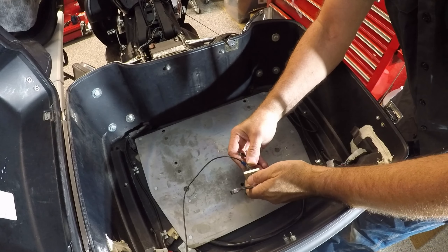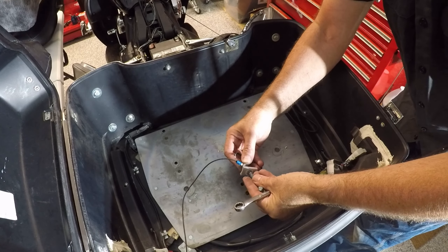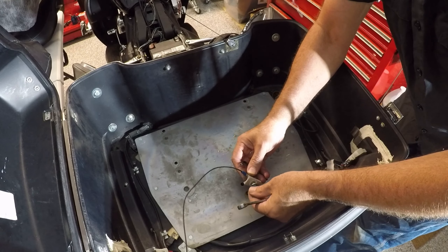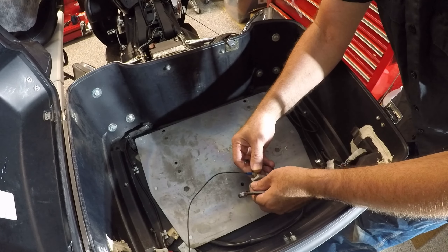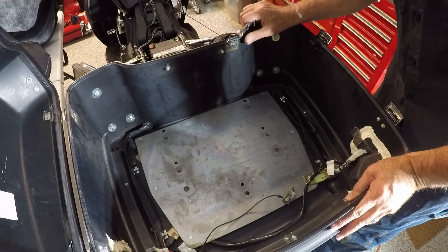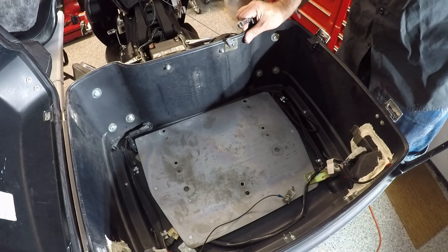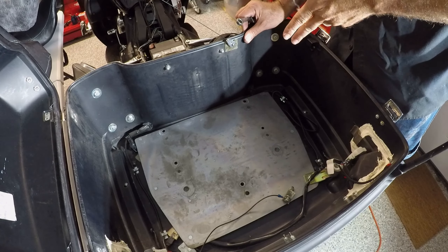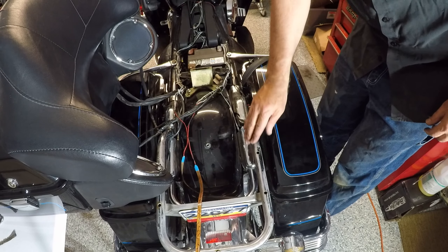I thought maybe there would be a star washer on there, but nope. Now that this is disconnected, I'm going to have to try to move it out of the way so I can get the plate on. I finally got everything out of the way.